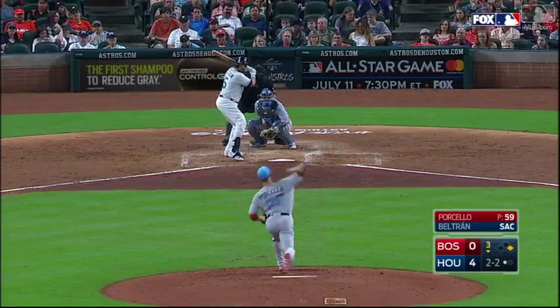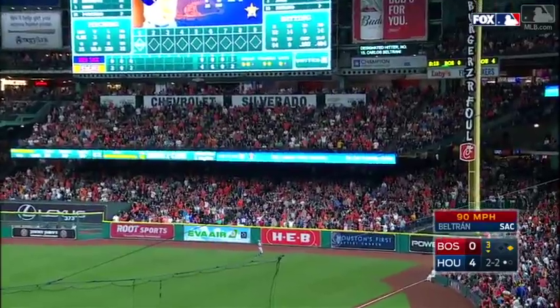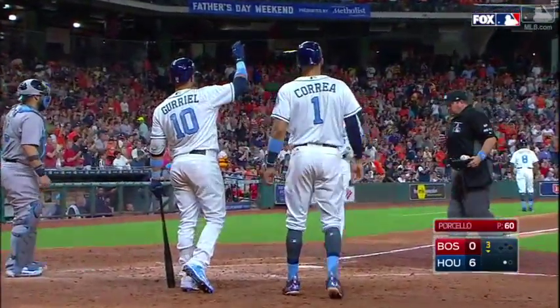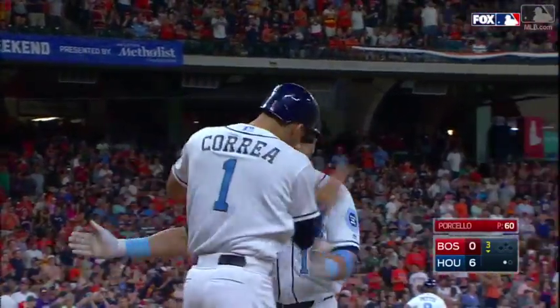It's a 60 pitch coming up here for Rick Porcello, and it's driven to right field for Beltran. Deep, far, and very good. That's the 19th home run of the year for Beltran, and the second home run of the inning for Houston.